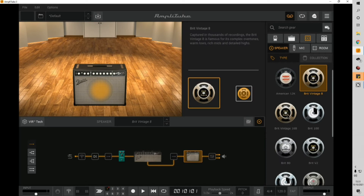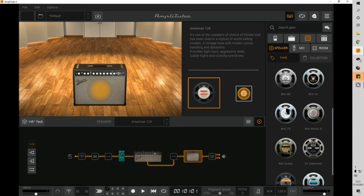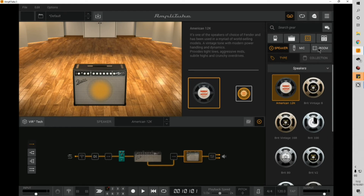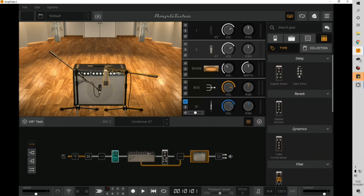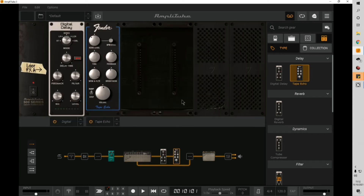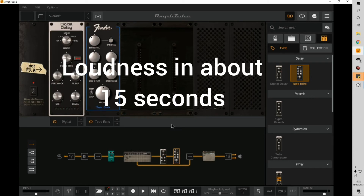You can even change the speakers — for example, put an American 12K in there, or a Greenback. There are lots of options. There's even a rack effects unit you can place after the amp in the signal chain. I'm going to switch to a preset I'm quite fond of and give you a quick demo.